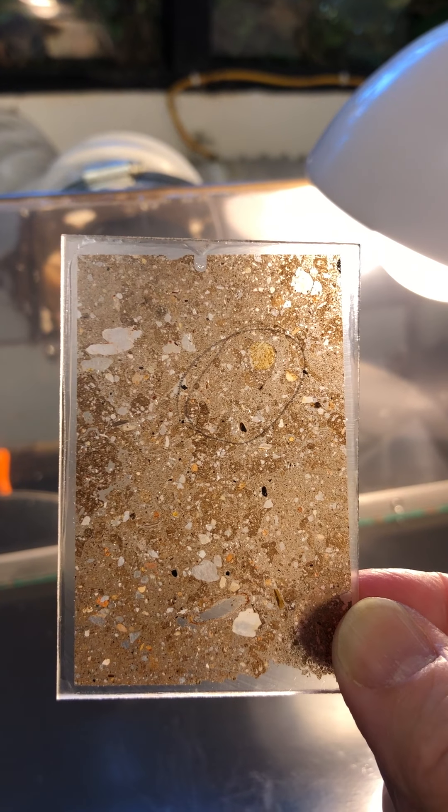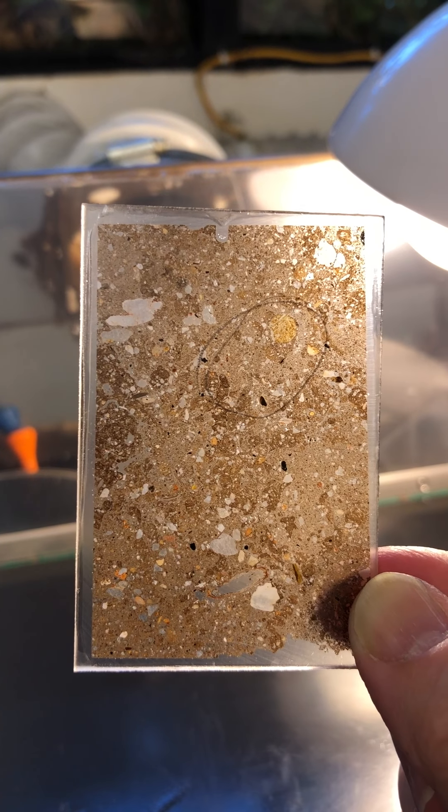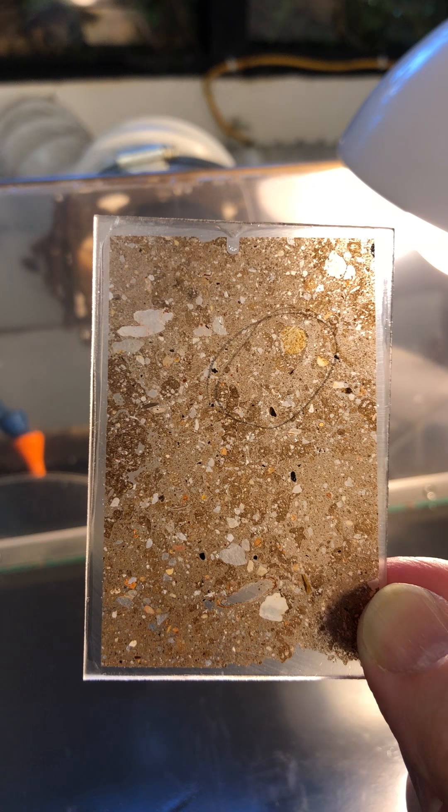Your job as a thin sectioner is to watch for when it has the look of being done. The more you thin section, the better you're going to get at this. But the beauty of the bro, of course, is this hood. The hood is what makes that process so much simpler, because we can look through the hood to our sample on the plate and we can see how it's grinding.